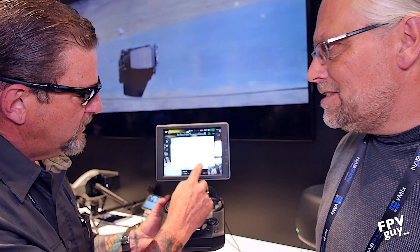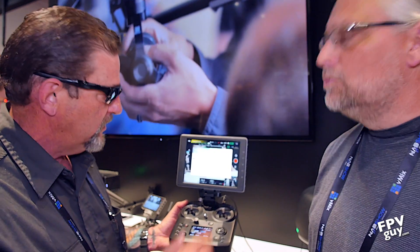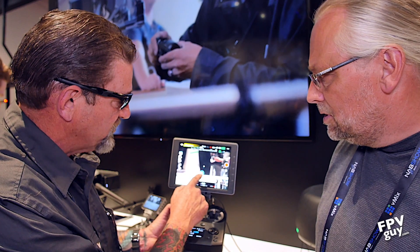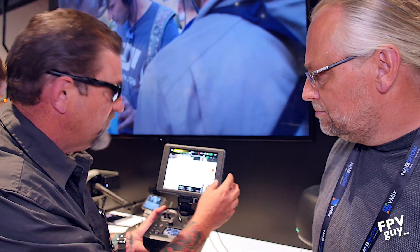This screen has a touch interface — it's fantastic. It has everything that we're used to in DJI products, like all those little features we've come to love and know. It's all there, but so much more.